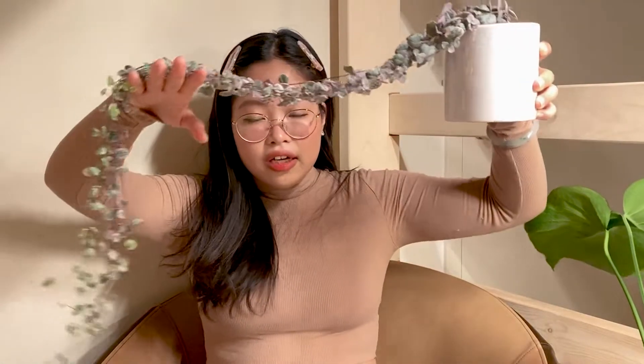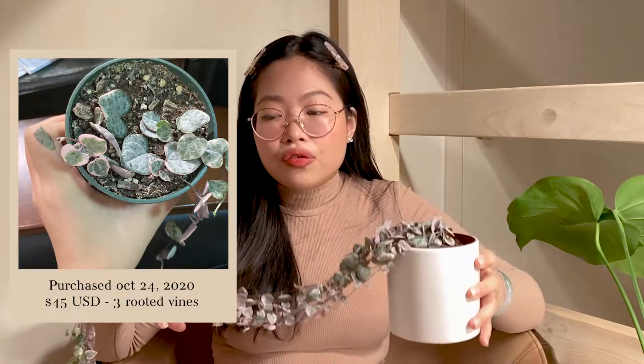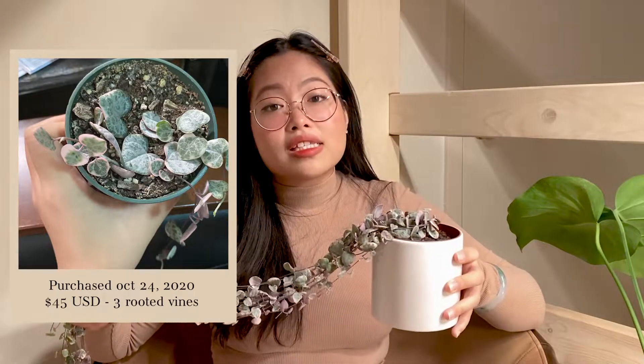The first thing I want to talk about is how I first attained a variegated string of hearts. I got my mother plant about one and a half years ago in late 2020. At that point, the prices were starting to come down but were still heavily inflated. At the beginning of the pandemic, single nodes were going for $10 to $20 per node, and those were often unrooted. So when a really good price came around, it was around $45 that I purchased my mother plant, and it was in a three-inch pot with three semi-long rooted vines.